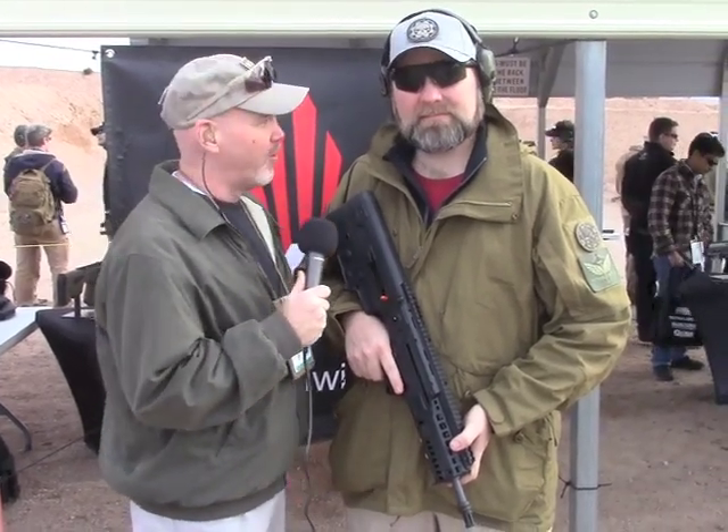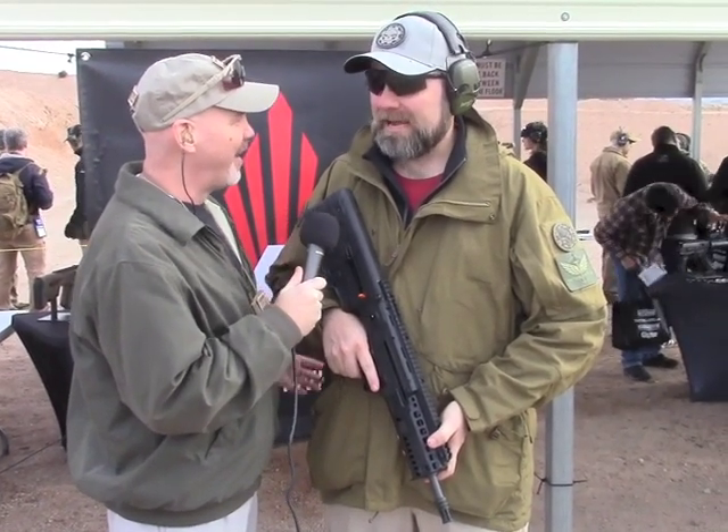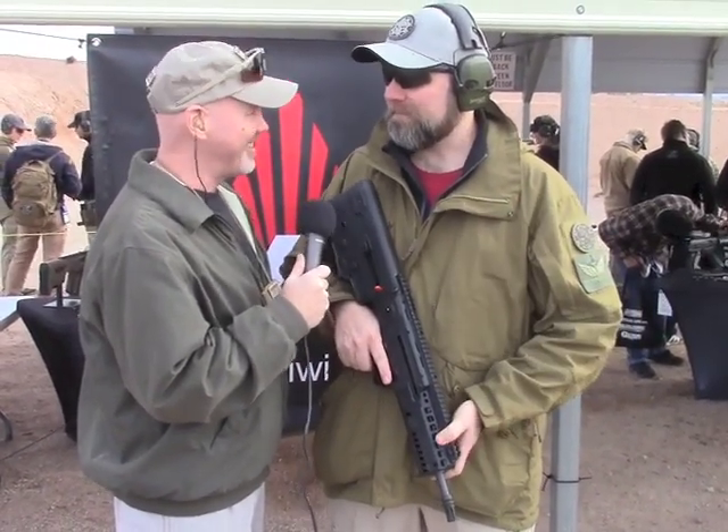Hey guys, I'm here with Paul from Gearhead Works. A lot of people don't see our faces — they just see us on the forum, right? They think I have a skull for a head, that's exactly right.